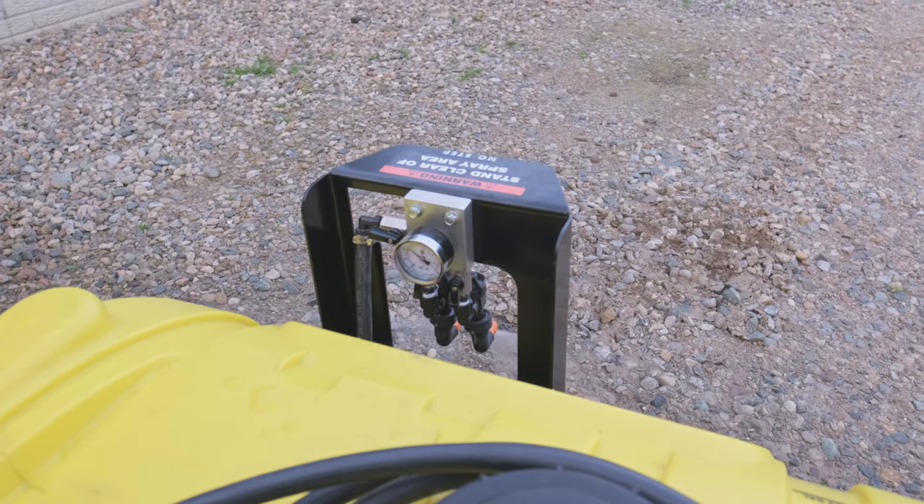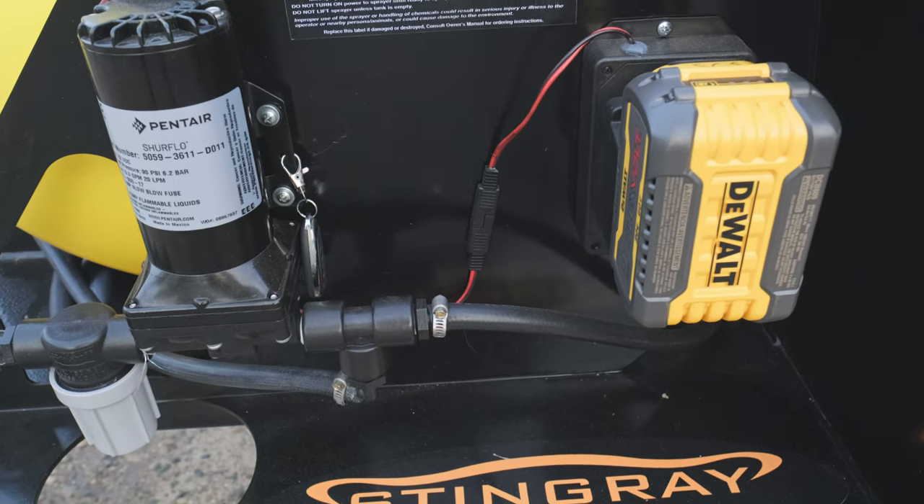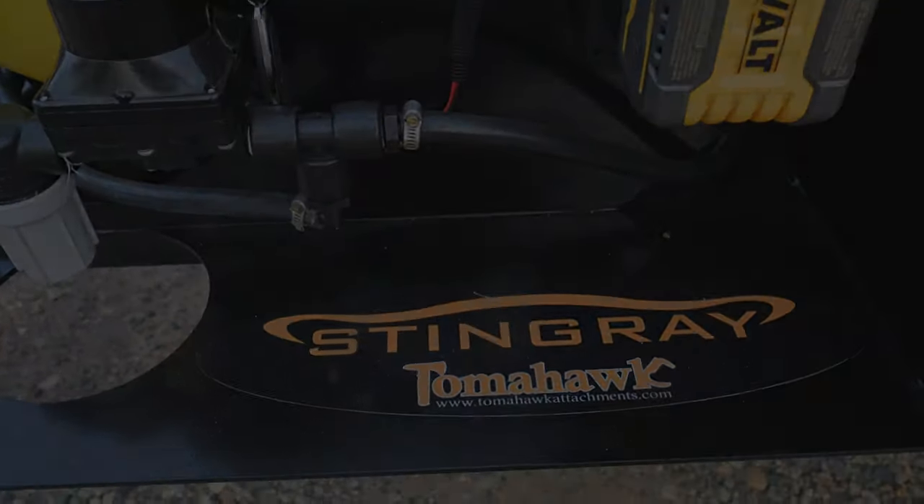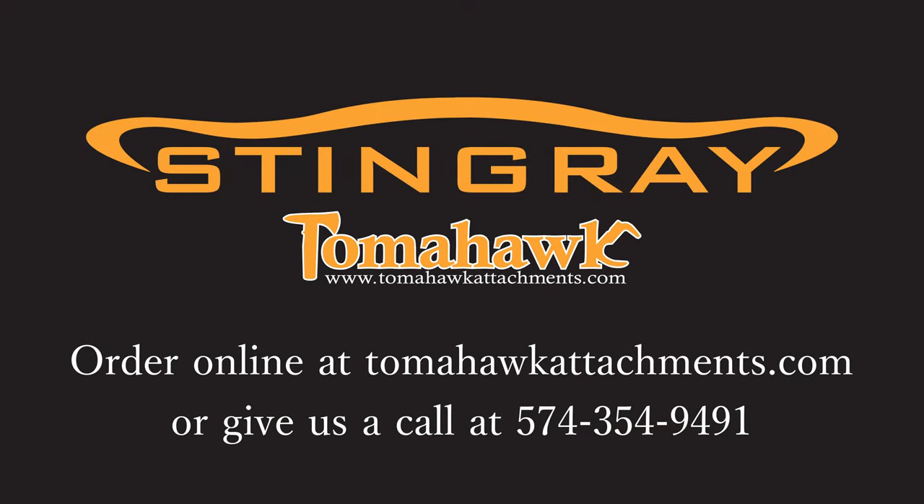Stingray Sprayer by Tomahawk, where precision, efficiency, and convenience meet all in one. Visit tomahawkattachments.com or call 574-354-9491 to buy your Stingray Sprayer by Tomahawk today.